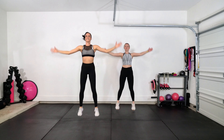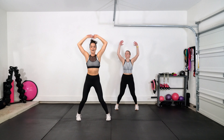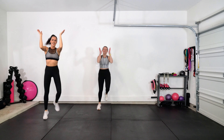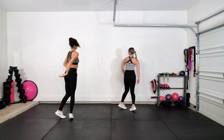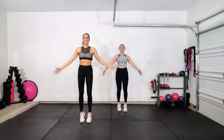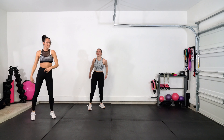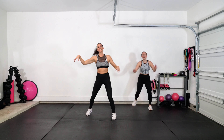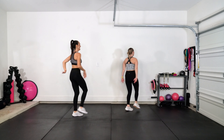Jumping jacks. Grapevine to the side — go, grapevine. Turn it out. Step touch right here, meet me center.